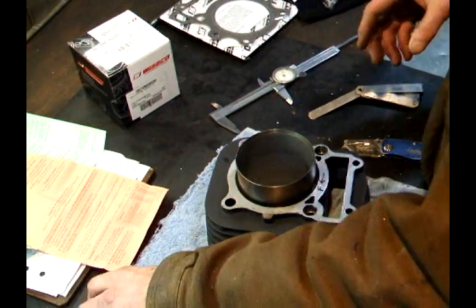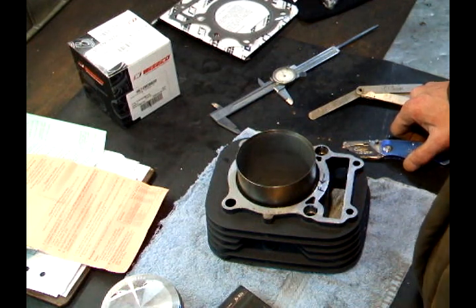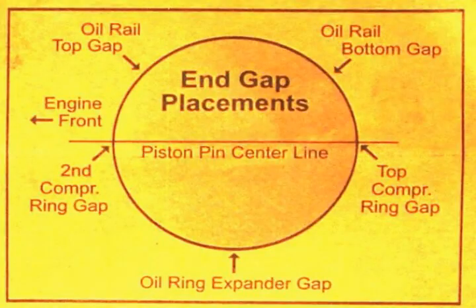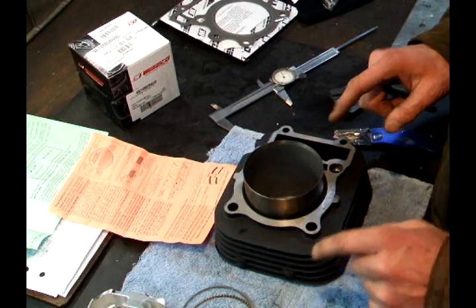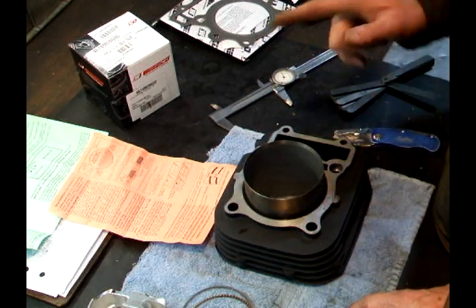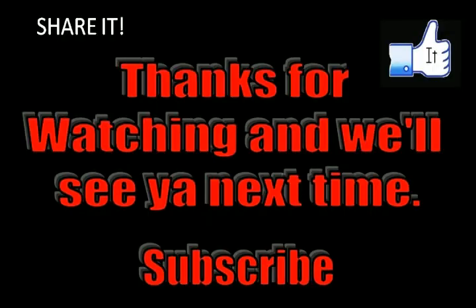That's how you check the ring end gap before you assemble your piston. When putting rings on the new piston, start with the bottom oil ring, then the second ring, then the top ring. Take note of the illustration showing where the gaps of the rings need to be in relationship to the front of the engine. Now that we've checked our clearances and know the orientation, we're ready to assemble the engine. Thanks for watching and we'll see you next time.